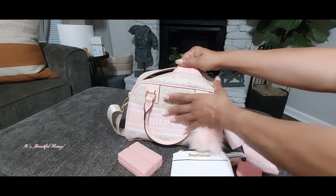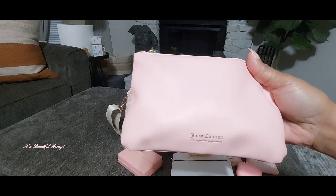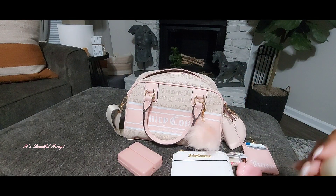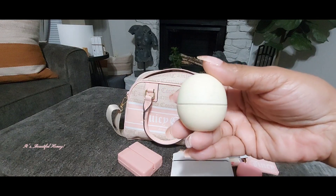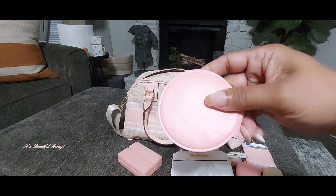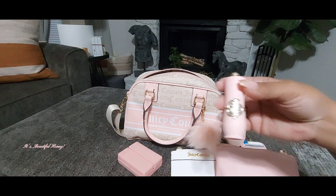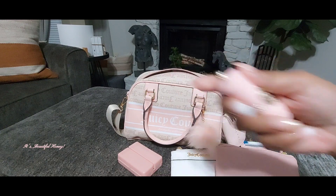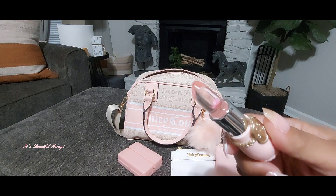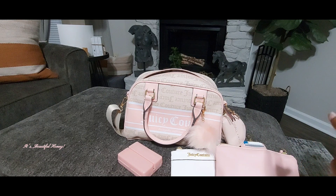Next I have this cute little pouch that came with the macaron backpack that I have — it's also Juicy Couture — and I'm using this as my cosmetic pouch. Inside I have my EOS lip balm in the scent Vanilla Bean, I do have a two-sided mirror that was purchased from Shein, and I have this cute lip balm or lip gloss from Temu. It has a little flower on the inside of it — I just thought it was really pretty and it matched the bag so well.